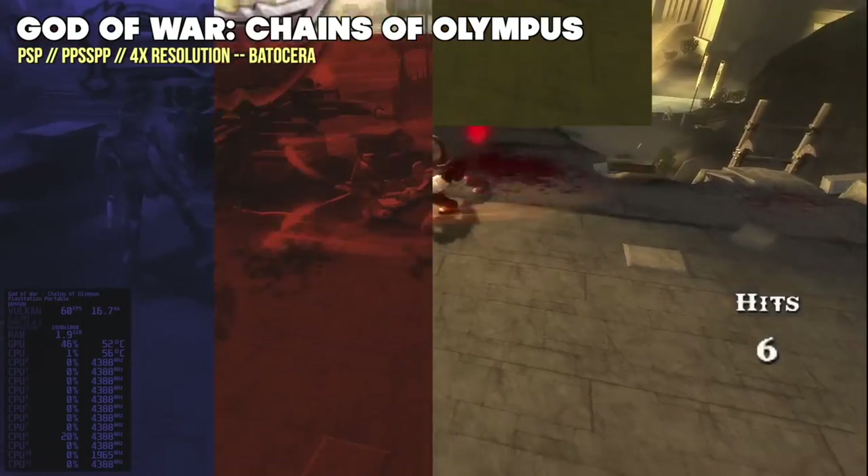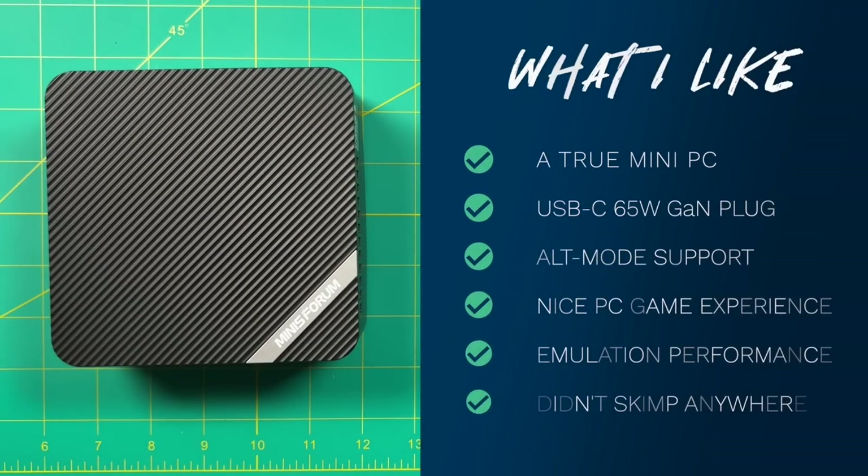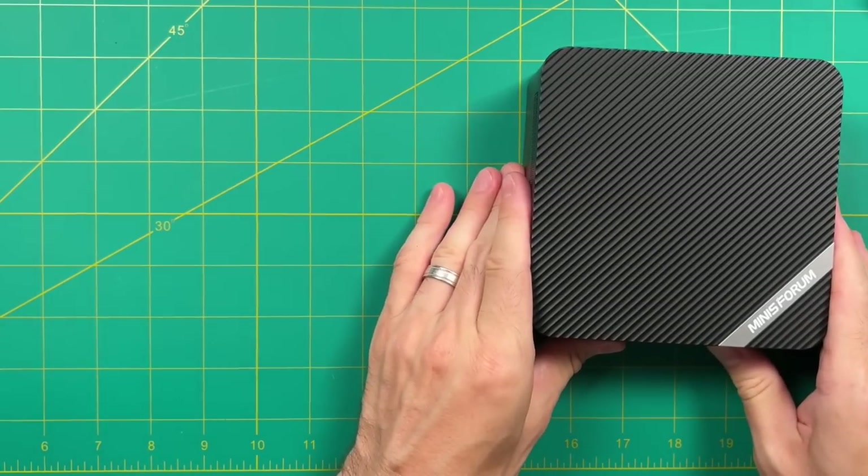That was a lot of game testing, so let's do a summary. Things I like: it sounds ironic, but this is a true mini PC. Not only does it have a very small form factor, but that 65 watt USB-C charging port is just really awesome — it makes everything small and compact. If you have a monitor that supports alt mode, you can power everything and provide video through a single line. The PC gaming was actually really good, and the emulation was also great — everything up to Switch was awesome. The company didn't skimp anywhere. The only ding I could give it is that the RAM was only 2666 megahertz, but 3200 megahertz RAM is very expensive so it makes sense they didn't use it.